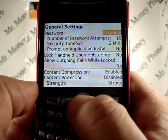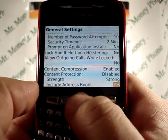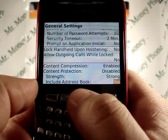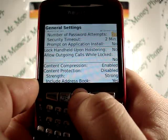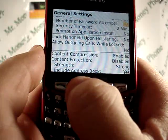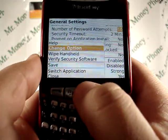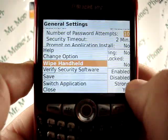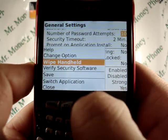Now go to general settings. Once you're in the general settings, on most newer BlackBerrys you can just scroll down and see the option to wipe the BlackBerry, but here you actually have to click on the BlackBerry menu button. You'll then be brought to the option of wipe handheld, so go ahead and select that.